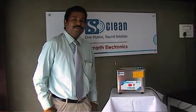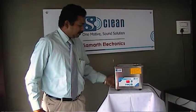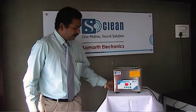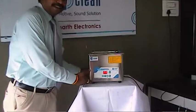Hi friends, this is Amir Dutta from Samarth Electronics. Our brand name is SKN. It is manufactured in the ultrasonic cleaning machine. Now we are going to get a demo of the standard machine. It is a 5-key model.